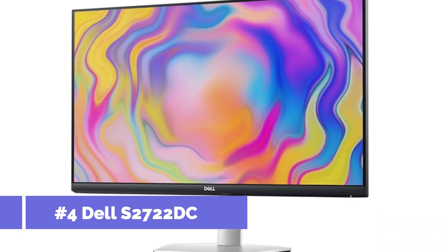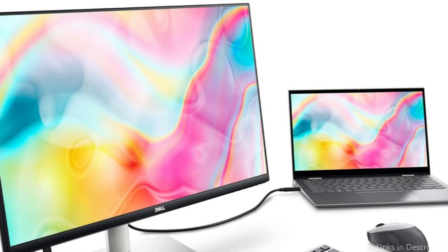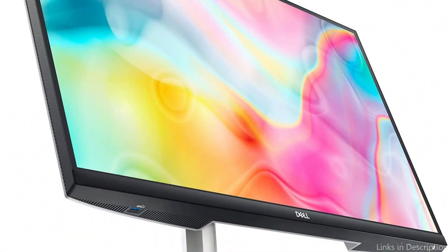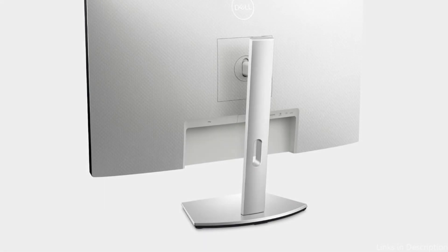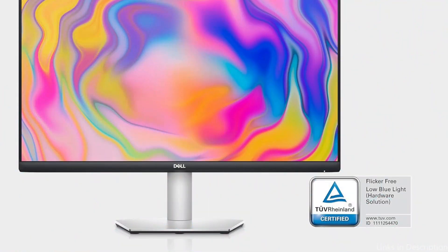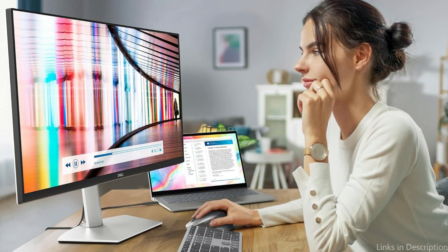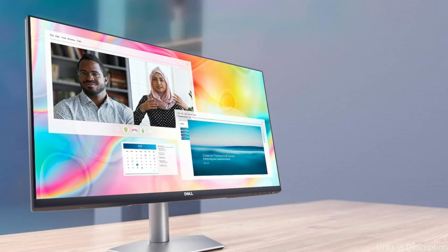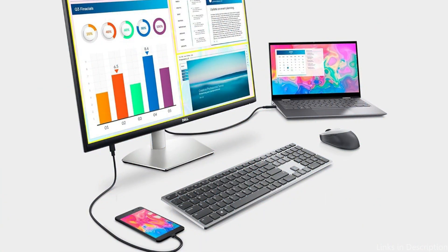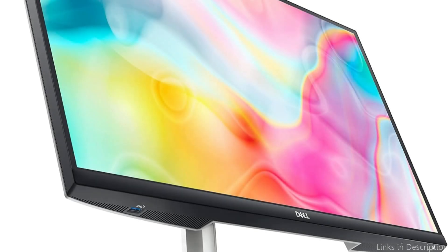On number three, we have Dell's S2722DC monitor. For anyone seeking a reliable and stylish monitor to pair with their MacBook Air M4, the Dell S2722DC is an excellent option. Its 27-inch QHD display produces sharp images and brilliant colors, suitable for both work and leisure. While the QHD resolution is slightly less than 4K, it still offers plenty of detail. The display has a USB-C port that makes it simple to connect to your MacBook Air M4, allowing data transfer and power delivery with a single cable, keeping your workstation neat.